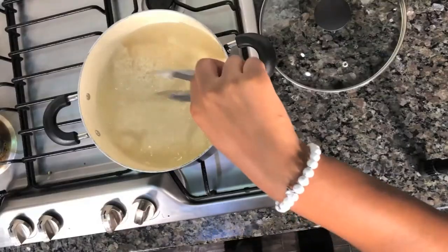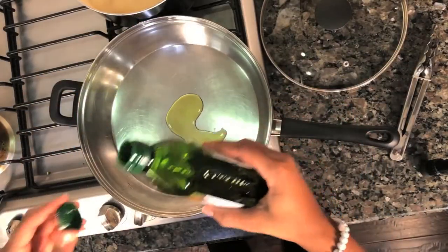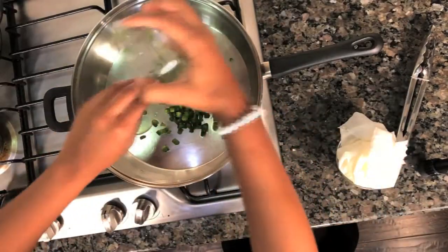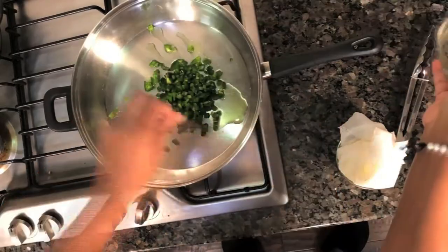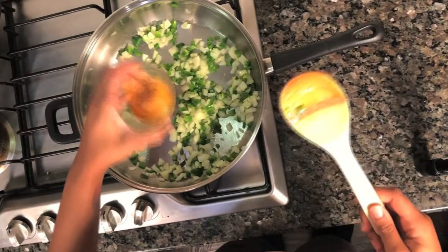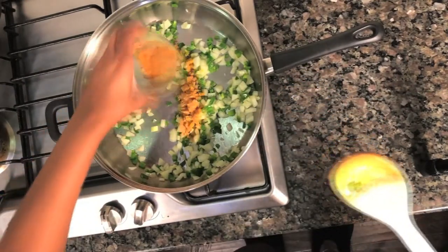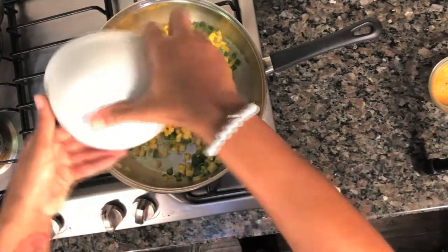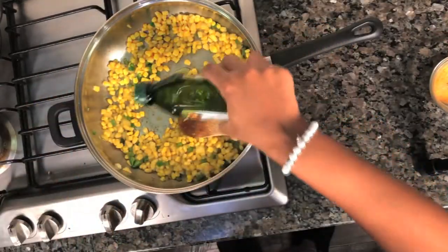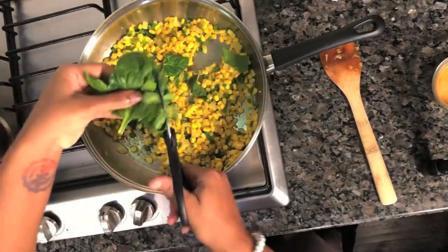Now we're going to do our rice. Throw in your olive oil, toss in your jalapeños as well as your onions, and give that a stir. Once your onions and jalapeños are cooked a little bit, go ahead and add in your seasoning. Then add in your corn and a little bit more olive oil. Chop up your spinach or keep them whole, and then set that aside.